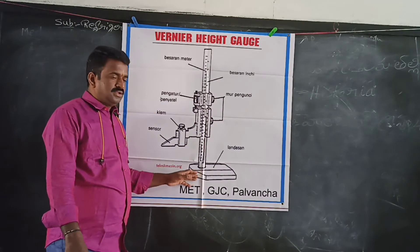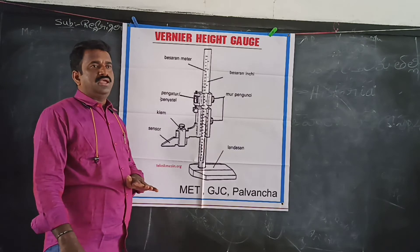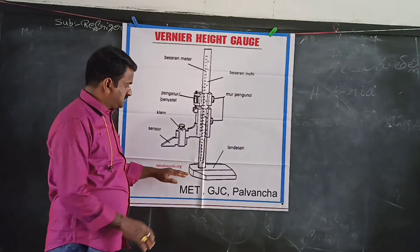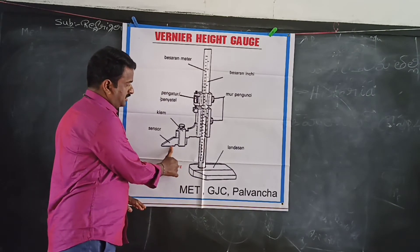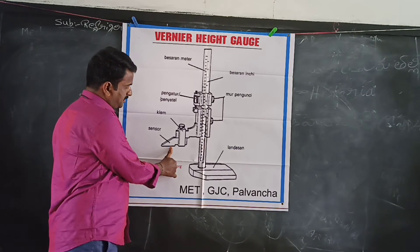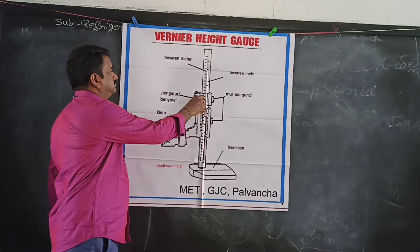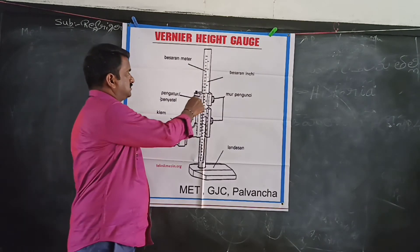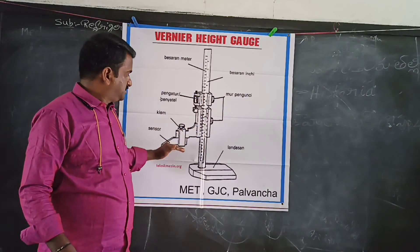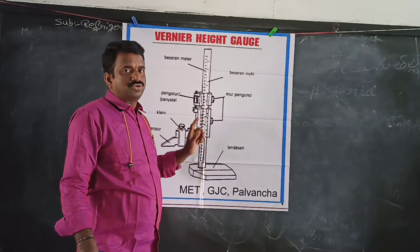This is a surface plate, which is a flat table equal to a surface plate. We can set the workpiece to the column using the surface plate as a reference.